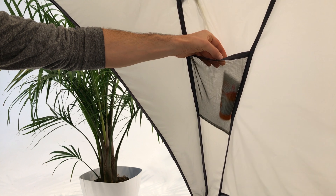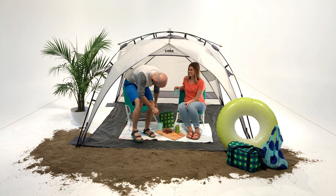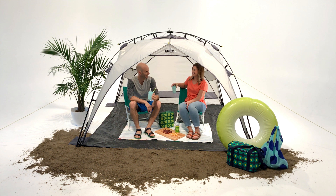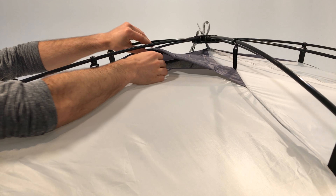Once you're set up, you can stuff the overhead pockets with essentials and get comfy. You can relax knowing the shade fabric has a 50-plus UV rating. Two roof air vents and a bottom mesh panel allow air to pass through the structure so you get a nice breeze.